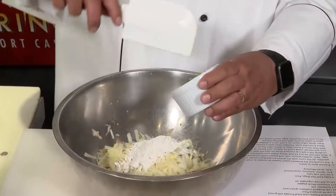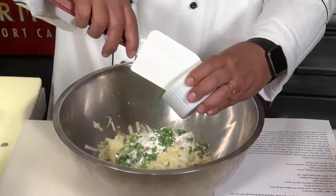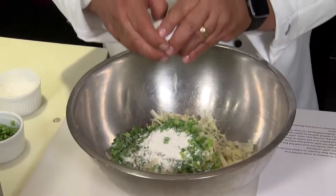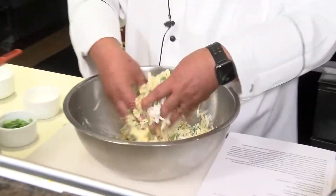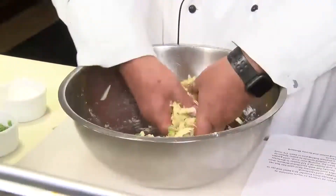Next are our scallions — I like to use the green part only. One whole egg. For this one it's better to get your hands in, because you really want to get this thoroughly mixed; it's hard to do with just a spatula.